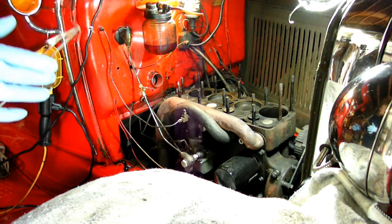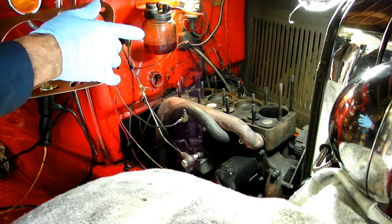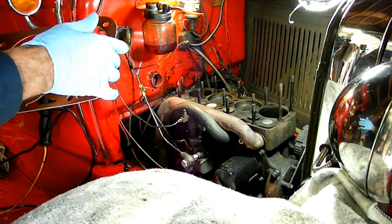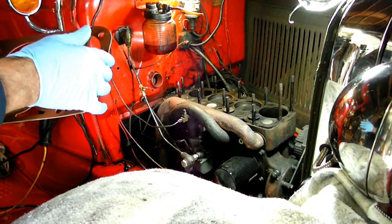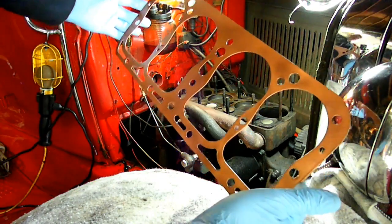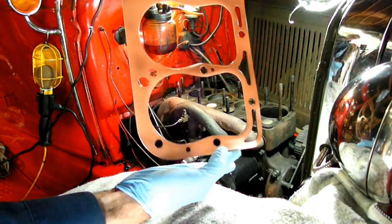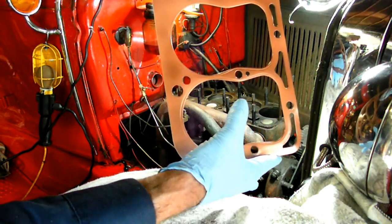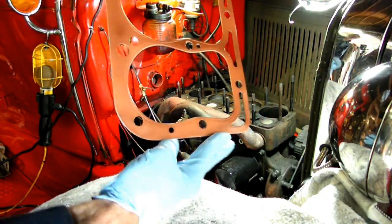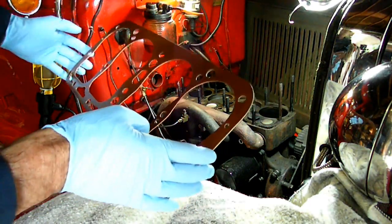We're just about ready to put our head gasket on. What we did on the block was we scraped it down with a razor blade and then we washed it down with some lacquer thinner. Here's our head gasket all ready. On one side of the head gasket you'll see that it's crimped over all the way around the combustion chamber — we want that side down. It's sticky as hell.